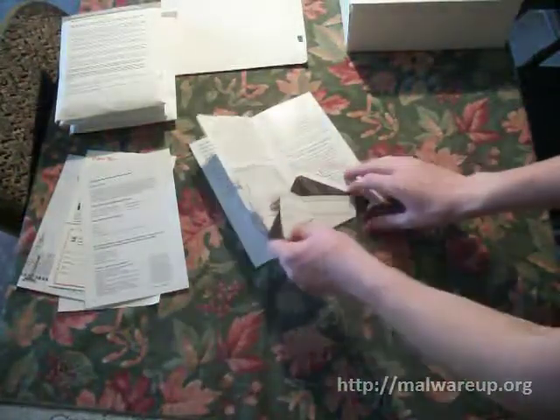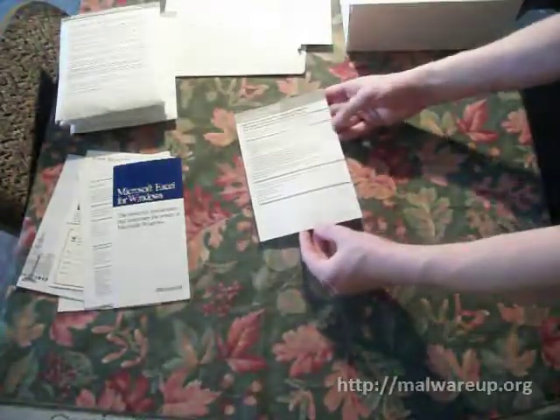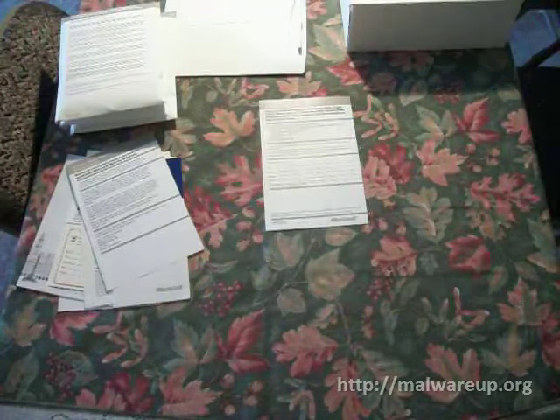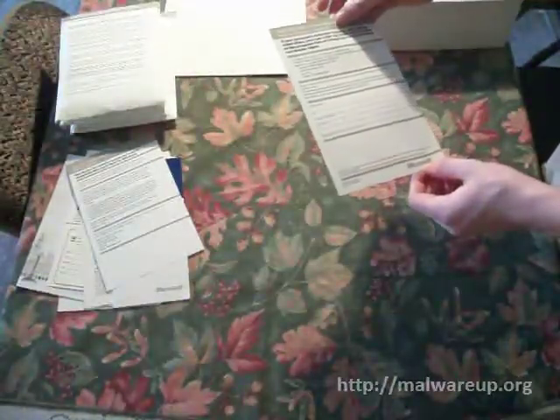We've got some kind of registration for Word for Windows — this is not a Microsoft company doing that. There's also something from Hewlett Packard, and a registration card. There's a little pamphlet for Microsoft Excel for Windows — a spreadsheet program, obviously. We've also got the technical reference guide for Word for Windows, which you can register. There's also an insert: if you want a low-density 5¼-inch disc, you can order one, since the included discs are high-density 3½ and high-density 5¼.